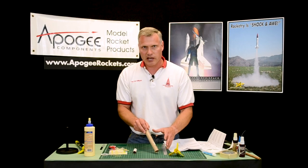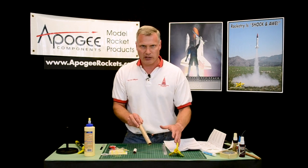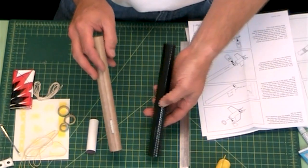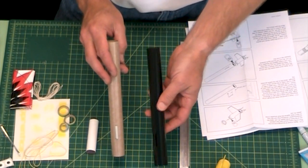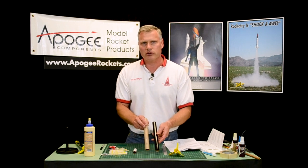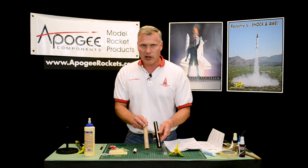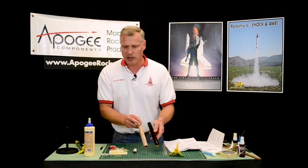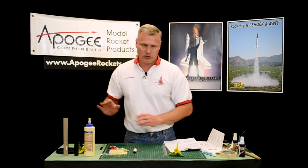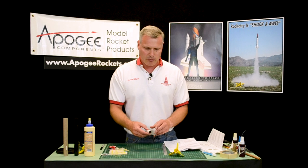We're just going to set this aside and then once the glue is dry we can go ahead and paint it. When it's painted it's going to look like this. We're not going to cover too much on painting in this video, but we do have videos on our website that show a little bit of painting, so go ahead and watch those if you need help. Now we're going to go back to assembling the motor mount. The motor mount is what holds the rocket engine into the rocket.